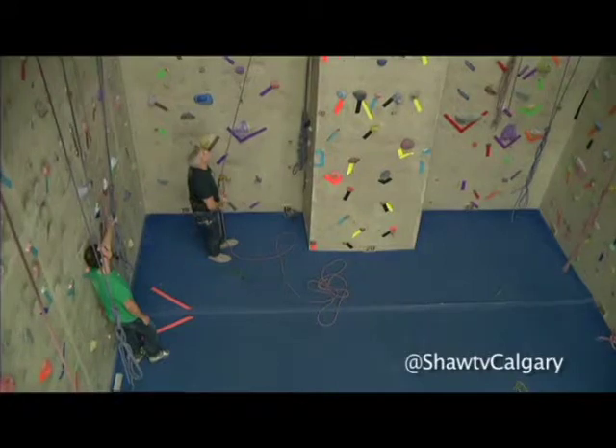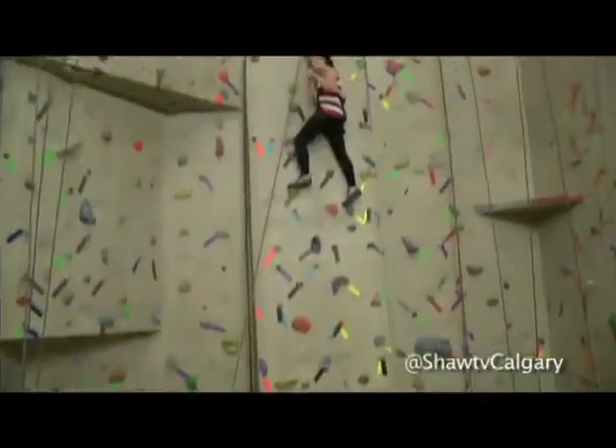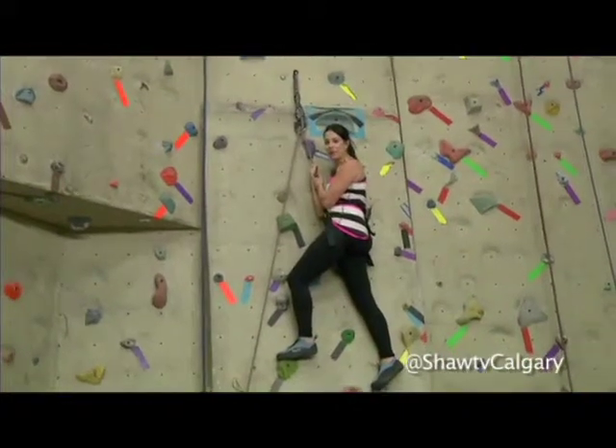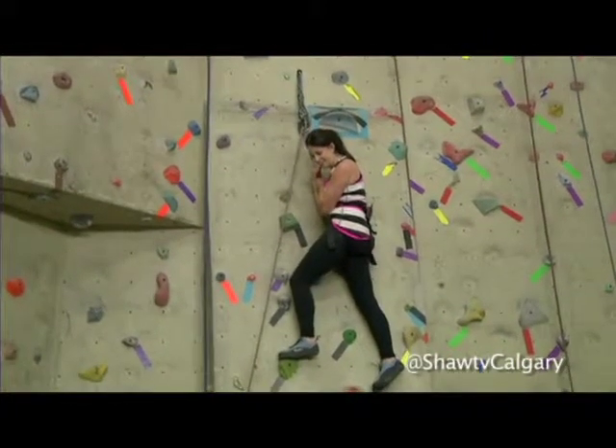I just made it to the top of probably the easiest rock, so I'm maybe not ready for those competitions. We're having a great time here at Crux and we'll be back with more Go Calgary after this. How do I get down? How do I get down?